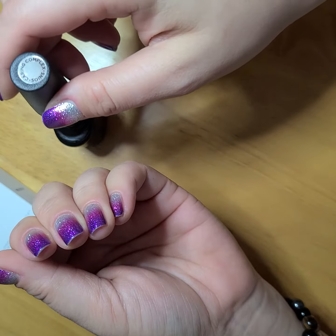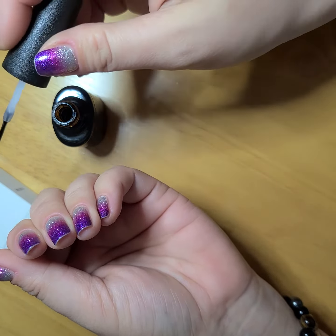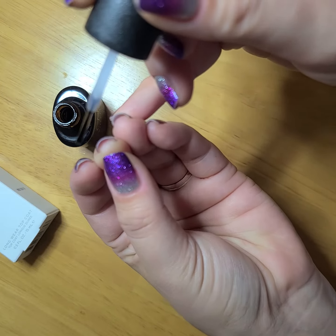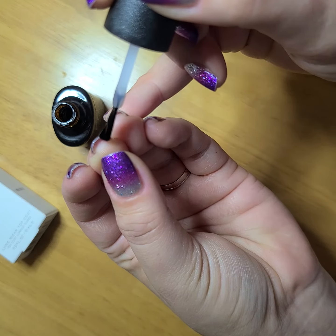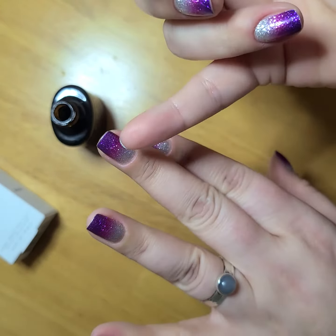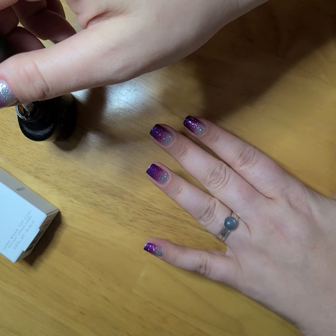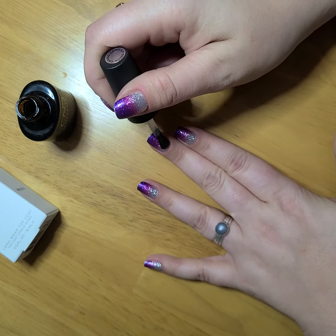The traditional way to put on top coat that you'll see many people use is just to start applying. We're actually not going to use that method. What we'll do is get started by sealing all of the tips of the nails first. So you're going to clean your brush so there's just a little bit on there — nothing that will drip off, but just enough that it's going to be able to go down onto the nail and not leak out. Then you're going to take the brush and just glide it along the part of your nail that's sticking up right there.